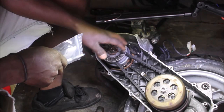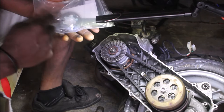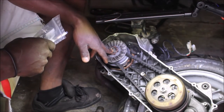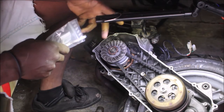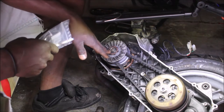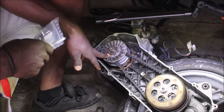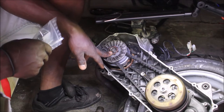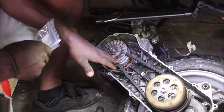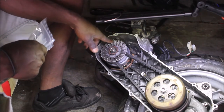I wanted to move the variator but couldn't figure out how to do it. So I ordered this tool from Amazon to hold the variator down — I ordered it and it came within one day. I'm going to try to fix it on the variator and try to remove it because it wasn't coming with the impact wrench. I couldn't remove it; it wasn't coming off. I wanted to use something temporarily to hold it but I was scared I was going to break things.